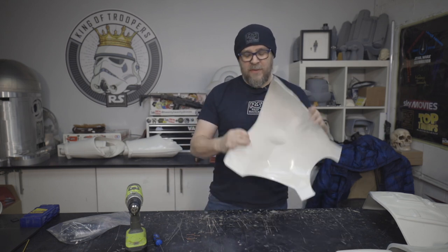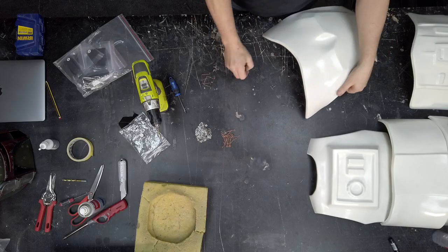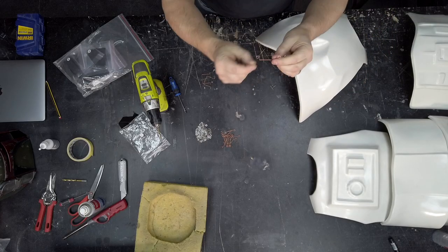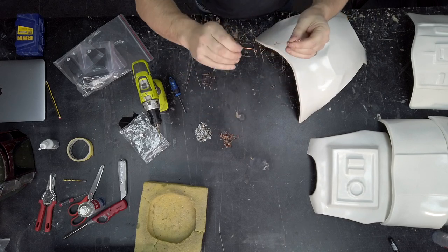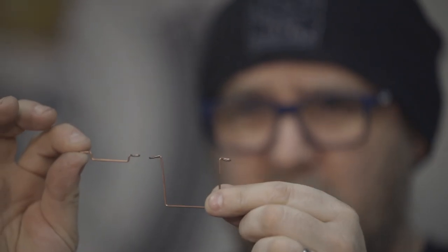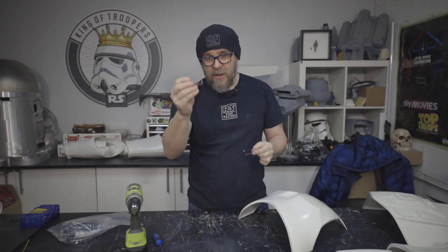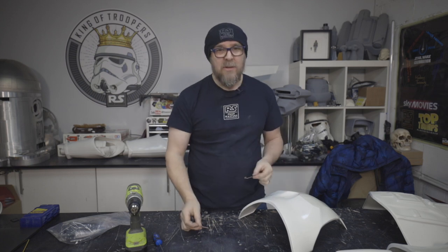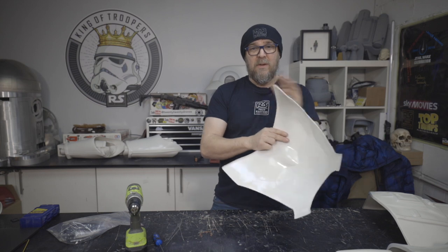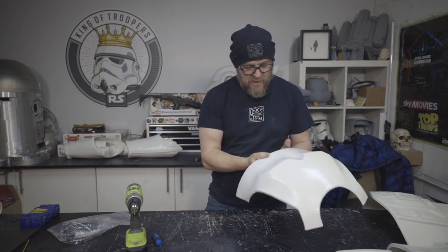First off, there are three brackets that are a lot longer. Let me show you so we can compare and contrast — we've got these little short ones and then these really much deeper ones. The deeper ones, of which there are three, are for the chest. So I'm going to use these ones first because it just makes life a lot easier, and then pretty much everything else is the same.